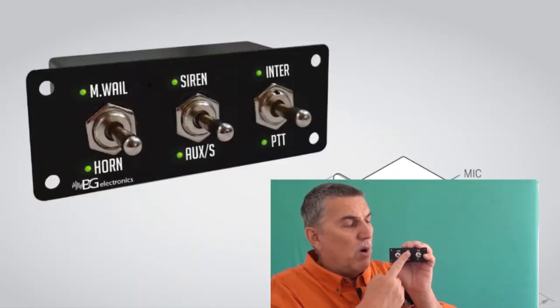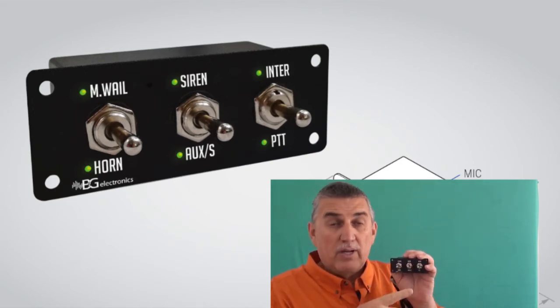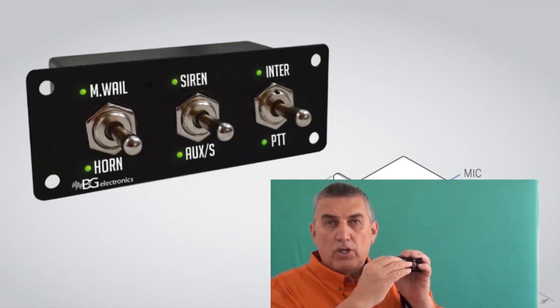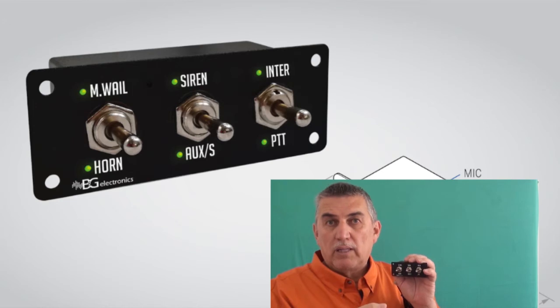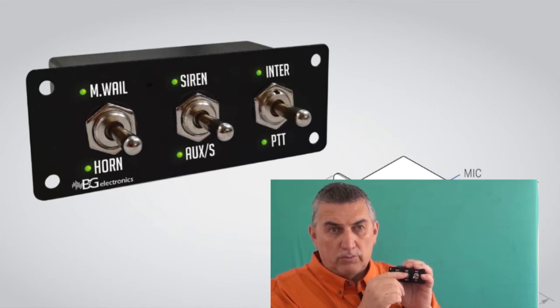In our law enforcement mode, you push the switch up and it gives you your standard siren tones — it gives you wail and it gives you yelp and phaser. One of the nice things about this system is that it is user programmable. In other words, you can go in there and turn certain tones on and off. Go to your dealer and they can set it up. We have a complete library of tones. When you go down, it gives you your chirp tones, or what we call the alert tones.